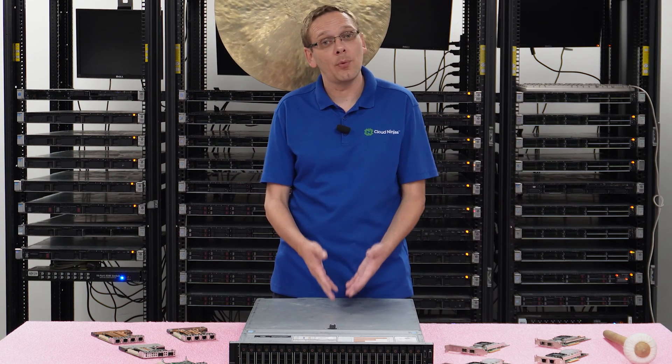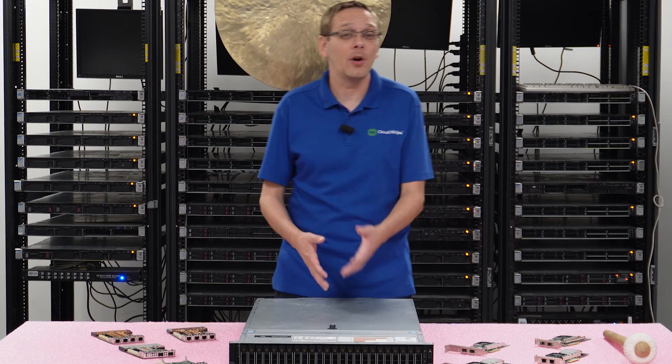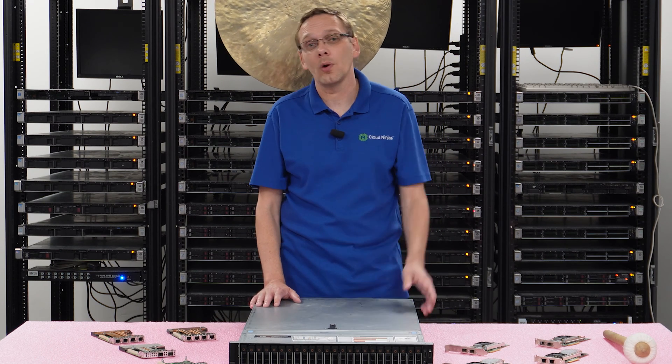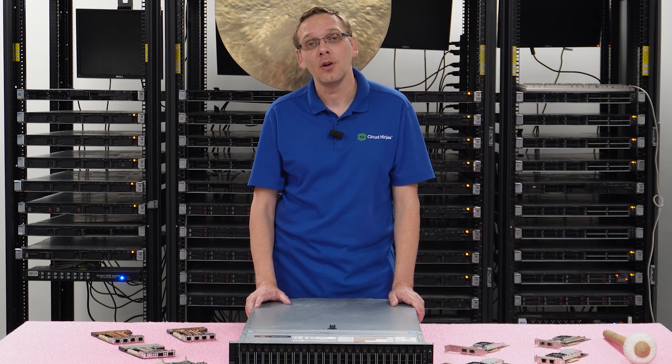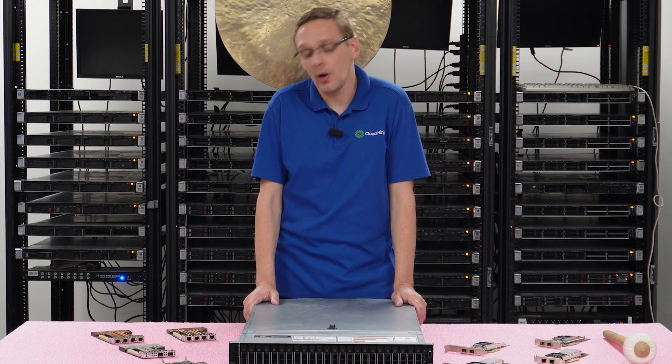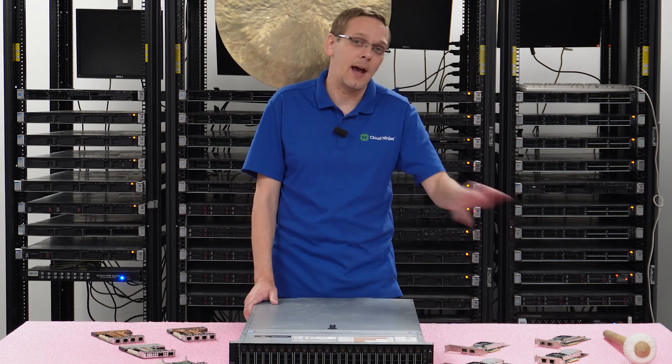The PCIe card is going to take up one of your PCIe slots, which you might want to use for something different — or you might want to add in a bunch of network cards using both the network daughter card and all the PCIe slots. That's something we can accommodate if you go to our website and want to custom build your 740 XD. It really comes down to what interface you want — we always start with the network daughter card and then add in PCIe.